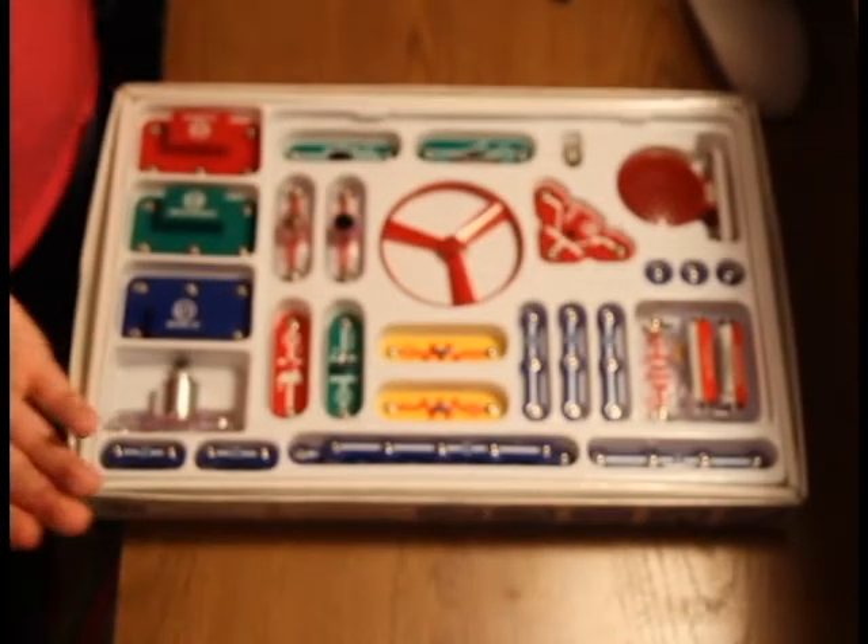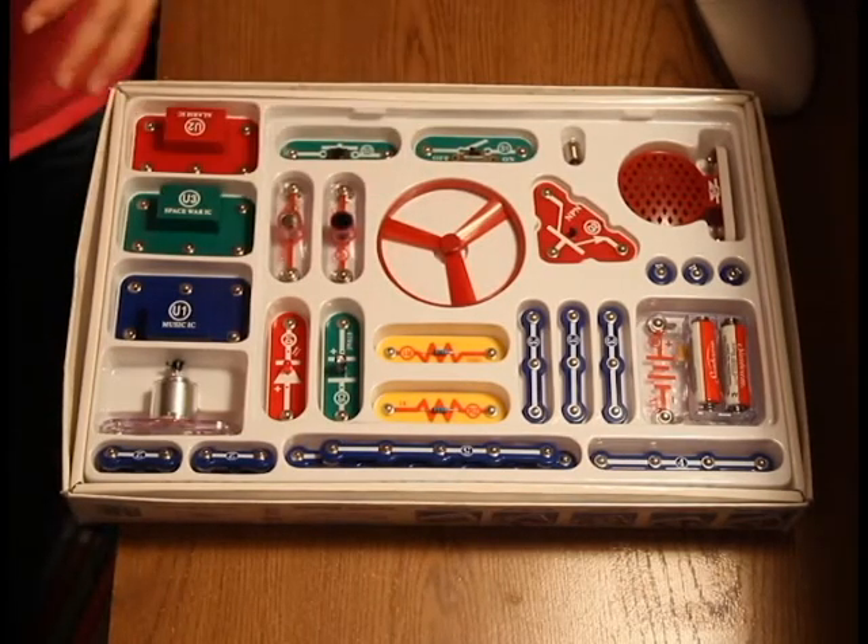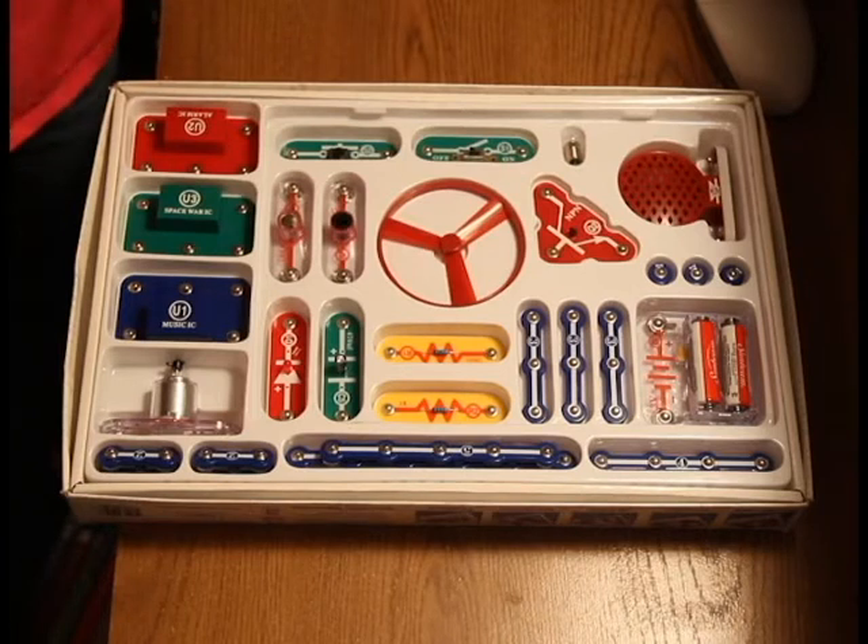In this kit, you get wires and speakers and light bulbs and switches and LEDs and ICs and motors, but in other kits you get different things.